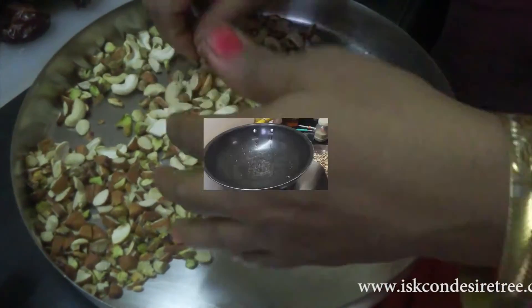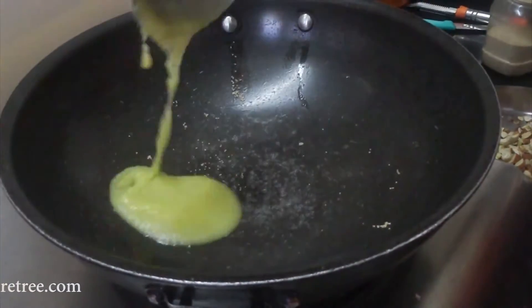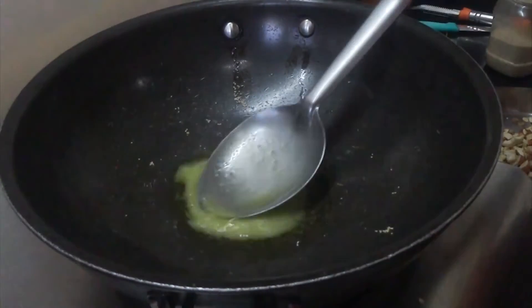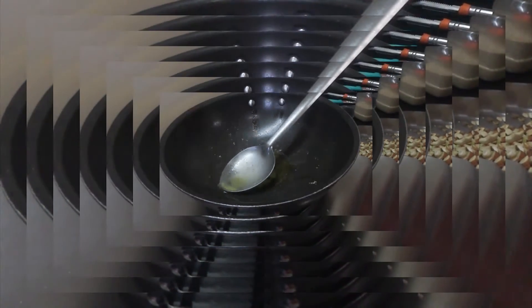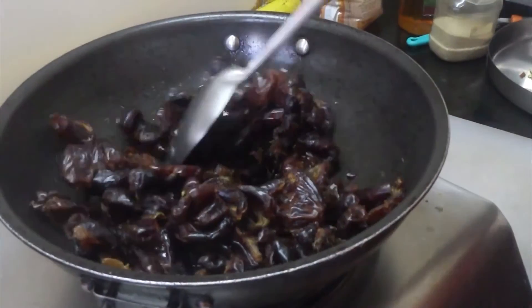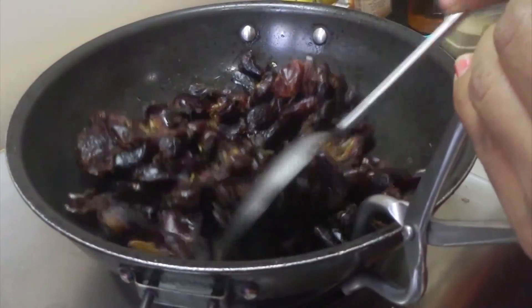In a vessel, heat 2 tablespoons of ghee. Add the dates into the heated ghee and cook, keeping stirring and smashing the dates until they are fully melted and smashed.